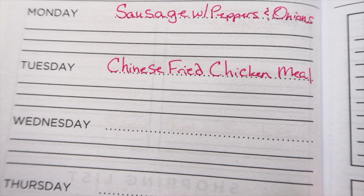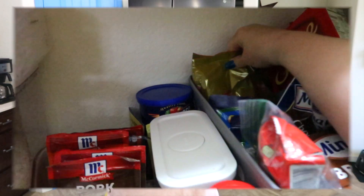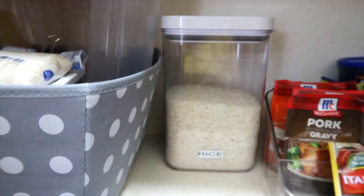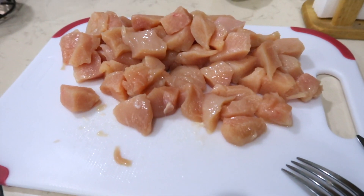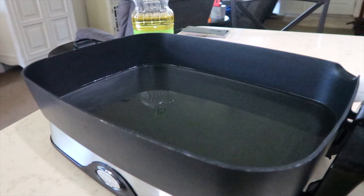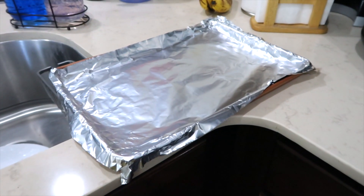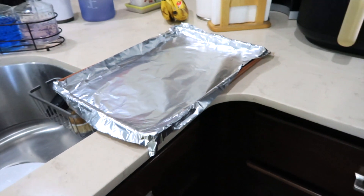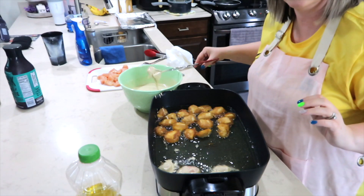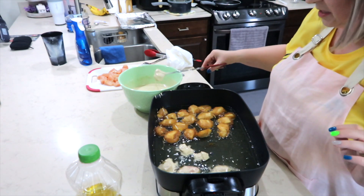Today is a meal we absolutely love — it is a Chinese fried chicken meal. Tonight's meal is coming straight out of my pantry. I have some batter that I need to get used up and I need rice. I cut up four boneless skinless chicken breasts into chunks. Now I'm going to add a little bit of water to this batter. The oil is heating up in my electric fry pan and I also have my oven set to warm with a cookie sheet waiting for the batches. This meal is so good but so messy — usually it's the messy ones that are the best though.